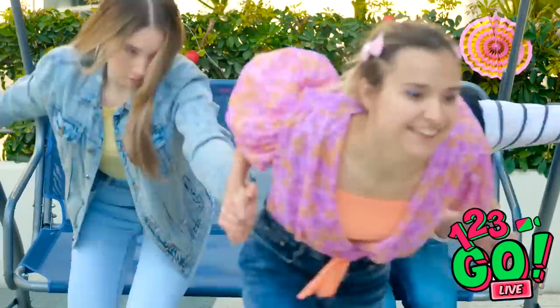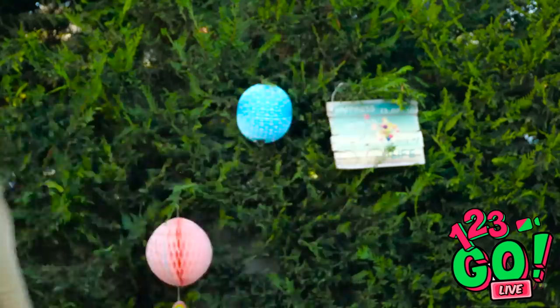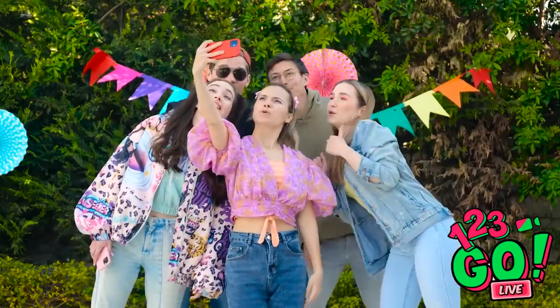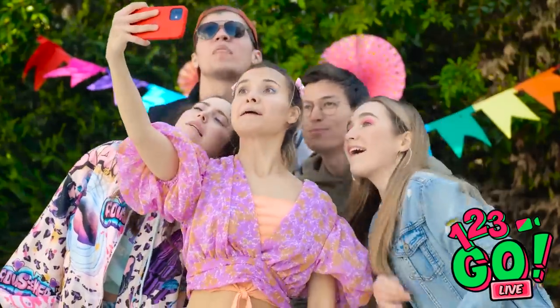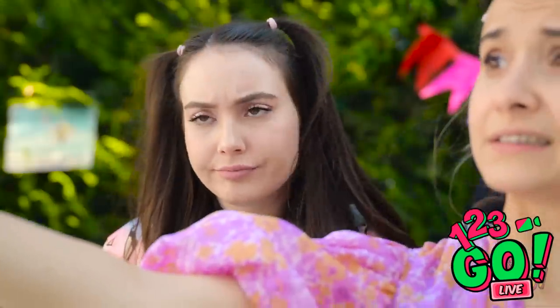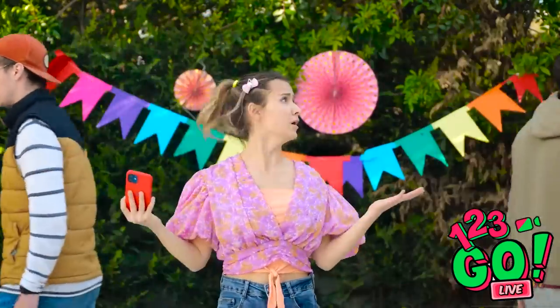Oh, this is good! Let's go! Smile — is everyone in? Squeeze together! Maybe if I move this way — crouch down! I'm not in it! I'm bored with this, it's ridiculous.